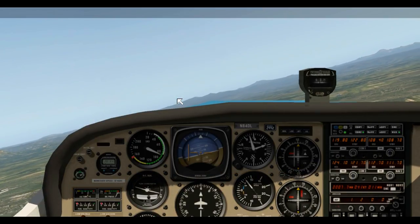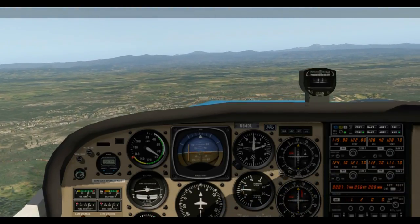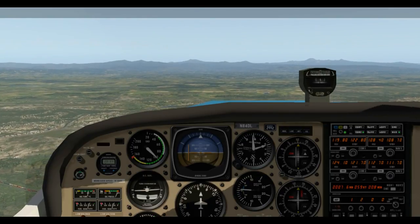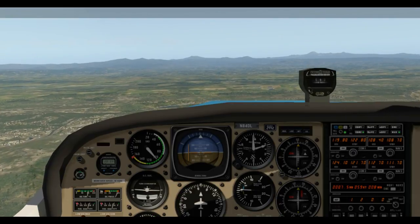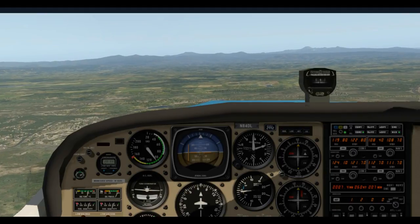Redding Muni information Sierra, 1900 Zulu weather: wind calm, visibility more than 10, sky clear, temperature 14, dew point minus 23, altimeter 29.92, arriving runway 34, departing runway 34. Advise on initial contact you have Sierra. So we have information Sierra — they're going to ask us if we have that if we don't tell them. We're landing on runway 34 and that's all we need for this tutorial.